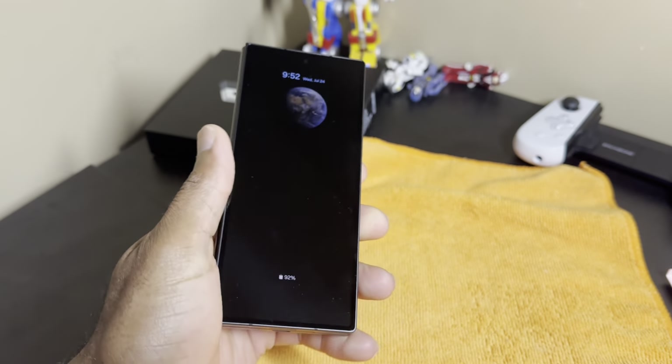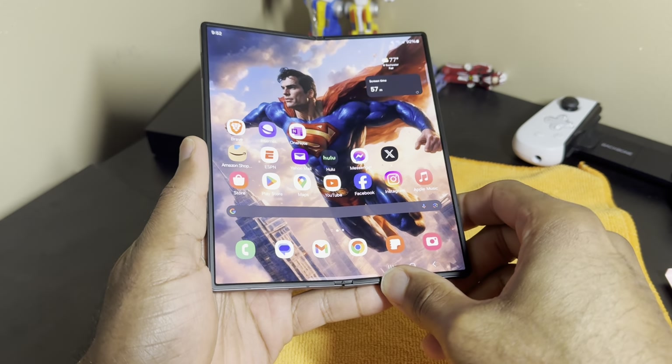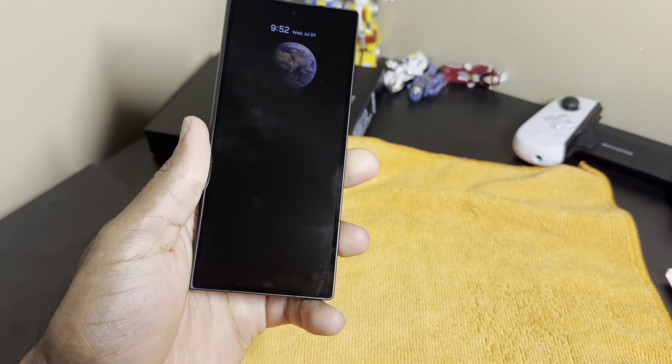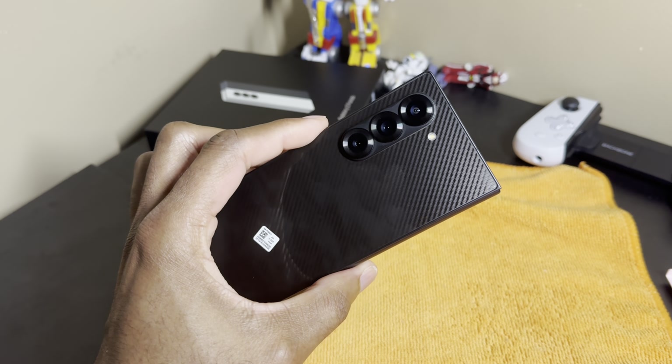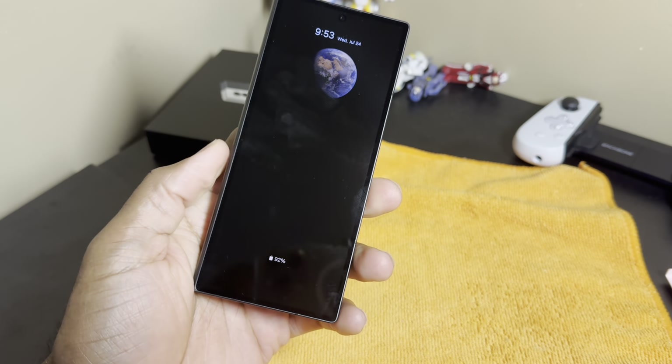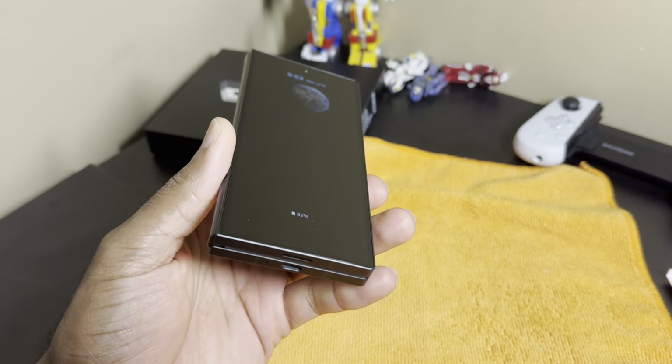Samsung has perfected this form factor. This is the most polished foldable, in my opinion, that they have made to date — which you would expect after six generations. This thing feels great in the hand, absolutely phenomenal. You won't want to put this phone down, especially when you're rocking it without a case. This is the device to have right now.